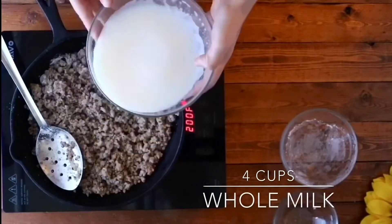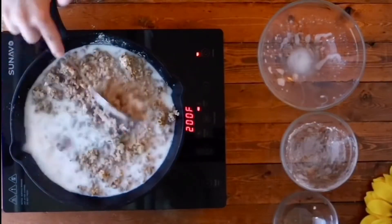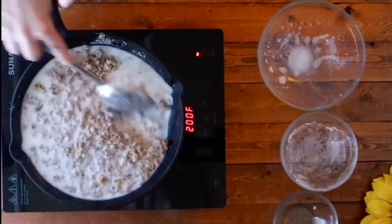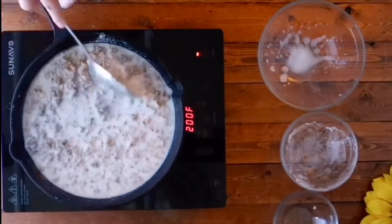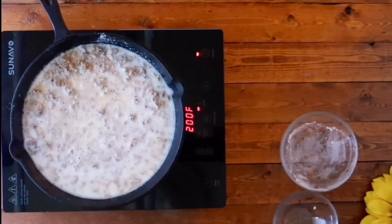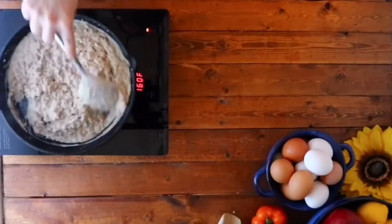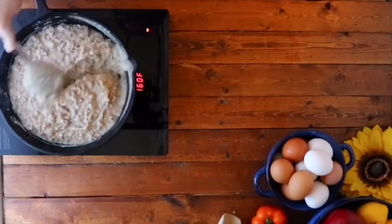Pour in four cups of milk and you can either whisk it or stir it until thickened. And now that our gravy's all done, we're gonna go ahead and give it one more little stir before briefly setting aside.